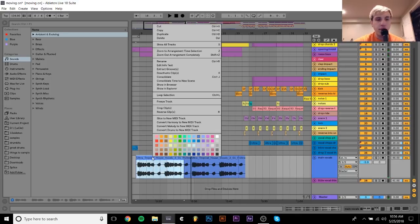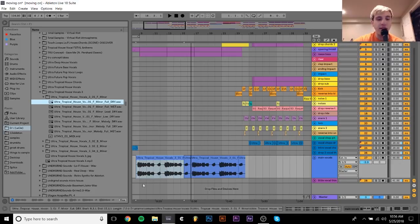So these vocals, I didn't write them myself. I probably somewhat obviously did not sing them. I didn't get anybody to sing them. They came from this vocal pack called Ultra Tropical House Vocals 3. The original sounds like this: Some days there's no one else who loves me like you. It might take some time, but I'll be alright. I'm moving on.